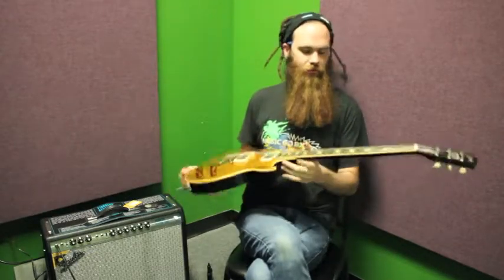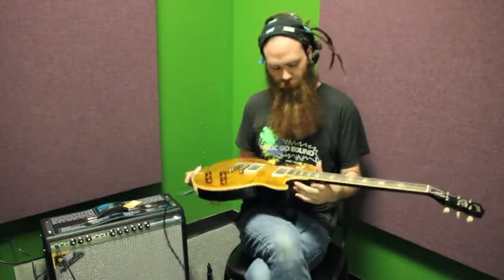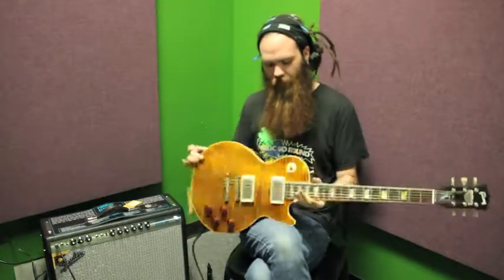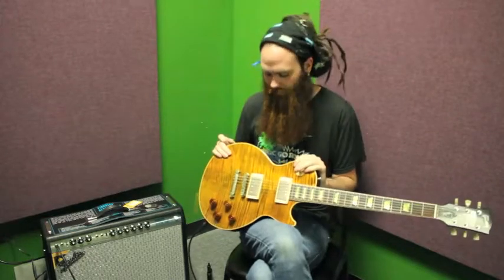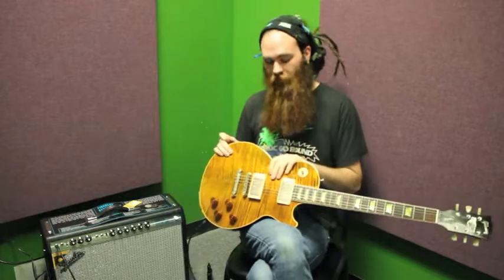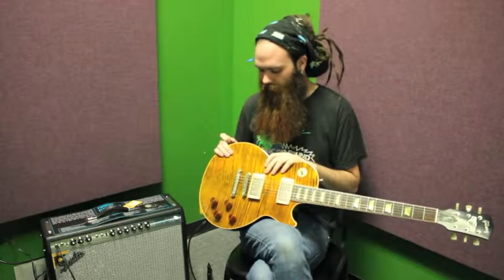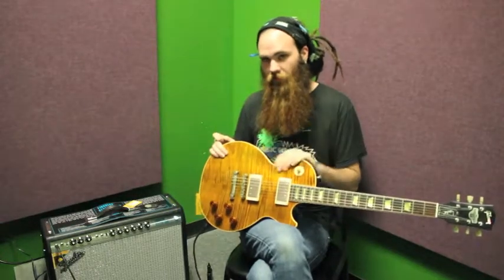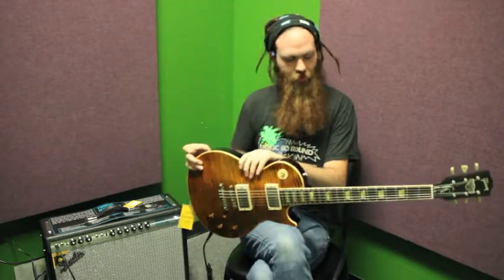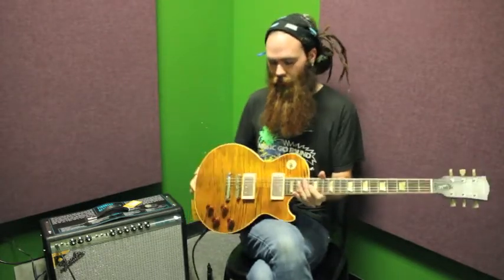So here we have a Joe Perry Custom Shop Boneyard signature. This one is a bit unique in that the customer who originally bought it brand new requested from the Custom Shop to have one with just a single coat of nitro. So this guitar is probably more or less a one-off — that is probably the only Boneyard that left the Custom Shop with a single coat of nitro.